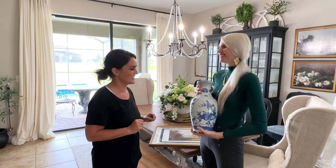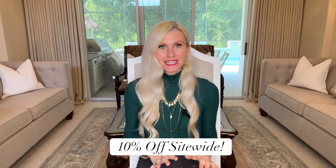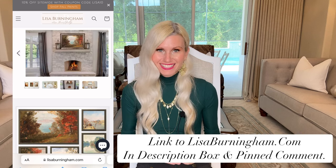I have a coupon code for all of you — it will give you 10% off any print, any size, site-wide. The code is LISA10, so make sure you use that code when you check out. I would love to get your feedback on the website; your opinion is important to me. I appreciate all of you so much — this is a special opportunity for me to share these beautiful prints with you. I hope you love them as much as I do.